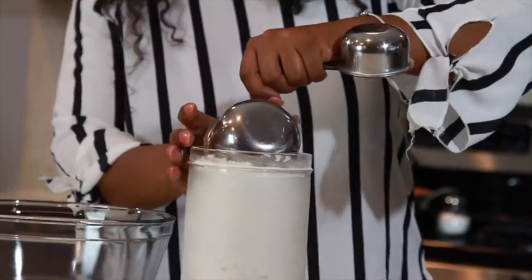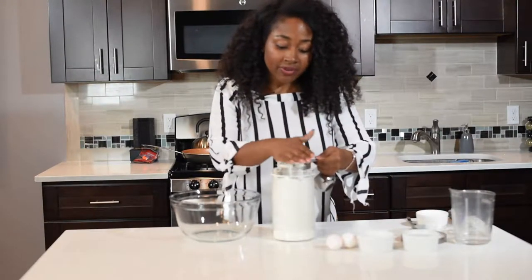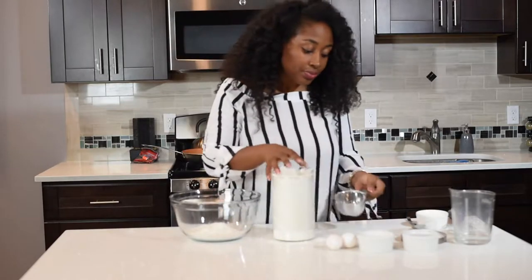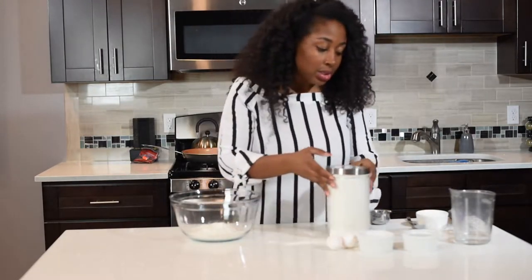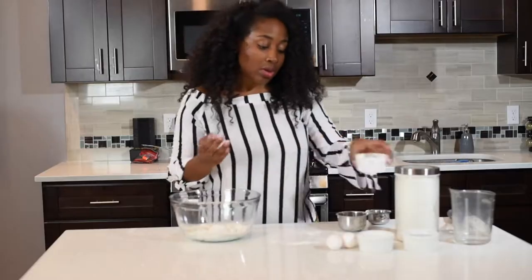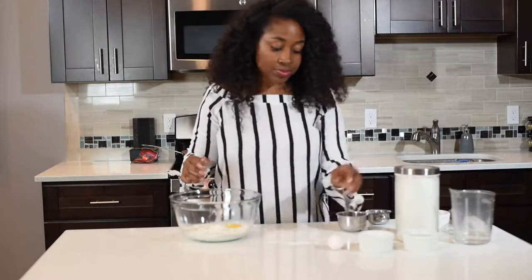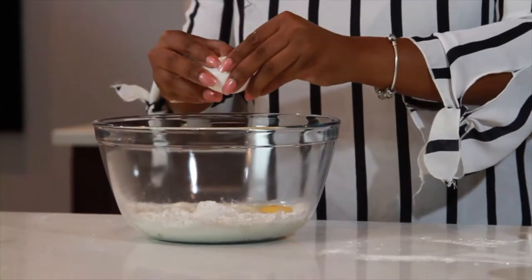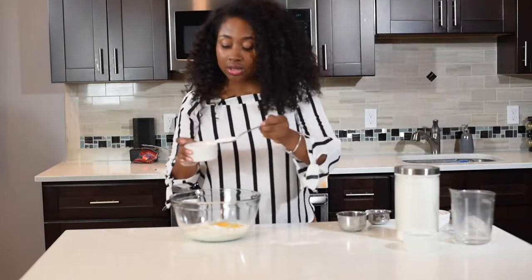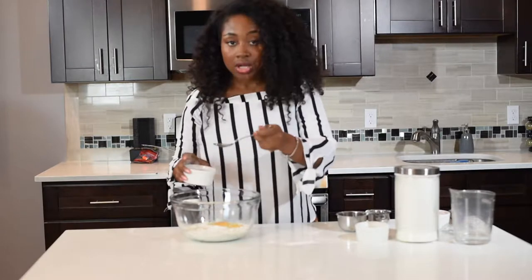I'm going to use a measuring cup and take out one cup of flour. Then I'm going to use three-fourths of a cup of milk. I'm going to crack two eggs right into the bowl. One tablespoon of sugar — if you have a spoon you can just use that. And then half a tablespoon of vanilla extract.